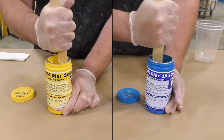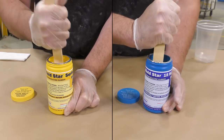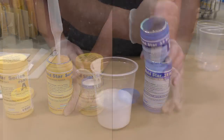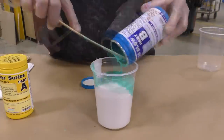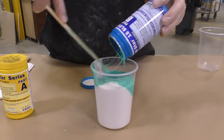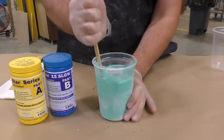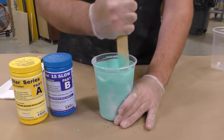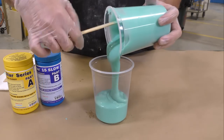As always, you want to make sure you pre-mix your materials — pre-mix Part A and Part B separately — and then dispense them into a mixing container. Since I know the volume of the mold I'm working with, I'm simply going to dispense the entire trial kit and stir that thoroughly, scraping the sides and the bottom, then transfer it into a secondary clean mixing container.